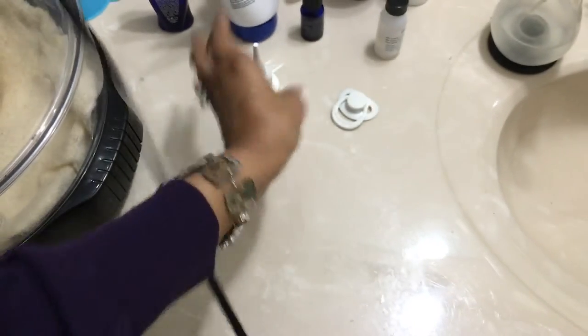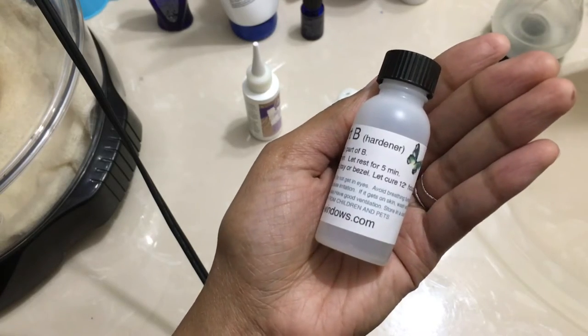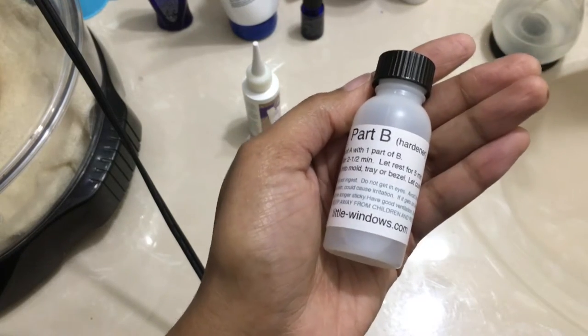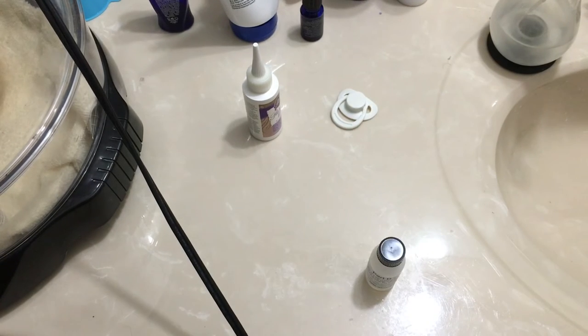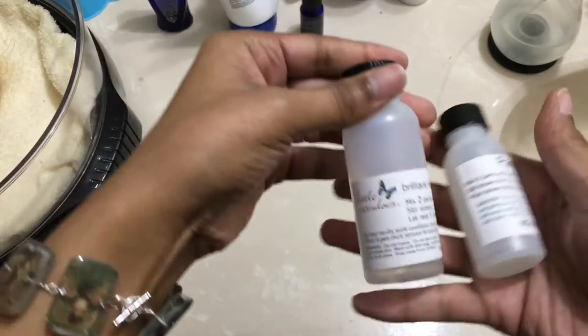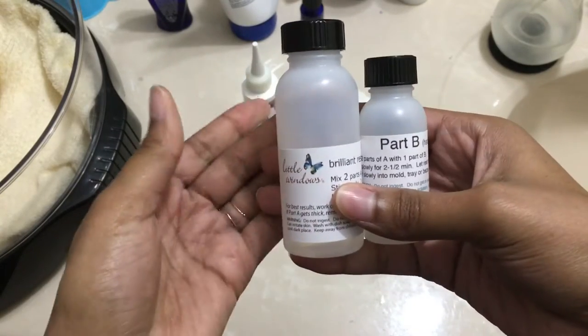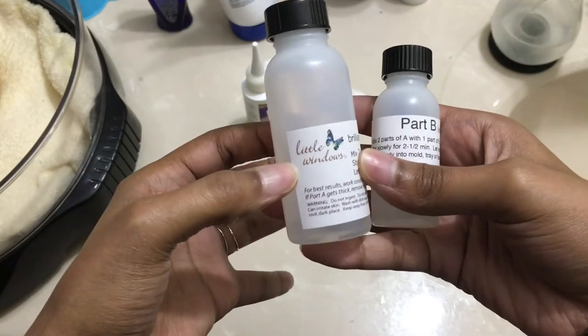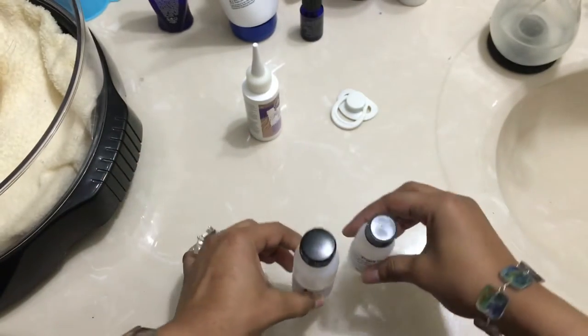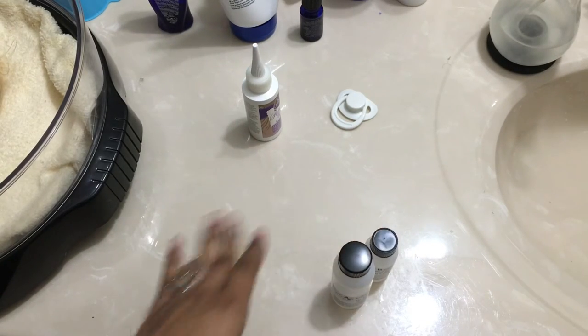So I instead use Jeweler's Grade Resin. This is Little Windows Brilliant Resin. What I'm showing is actually the hardener; the resin itself I'm warming up in the oven. It's a two-part system, two-to-one ratio. This resin is used to make jewelry. It makes the acrylic eyes glow like glass. It's just a gorgeous effect to have on the dolls, and we're going to demonstrate that today on our Asher Awake.